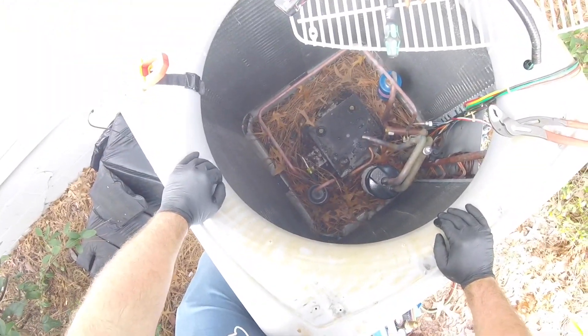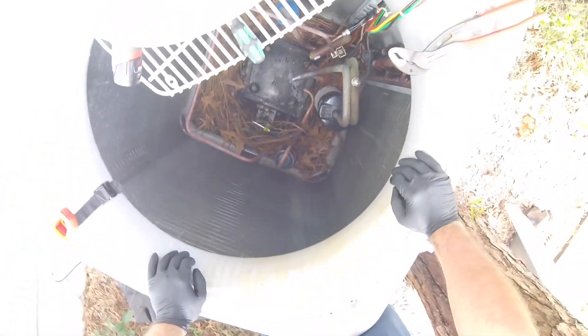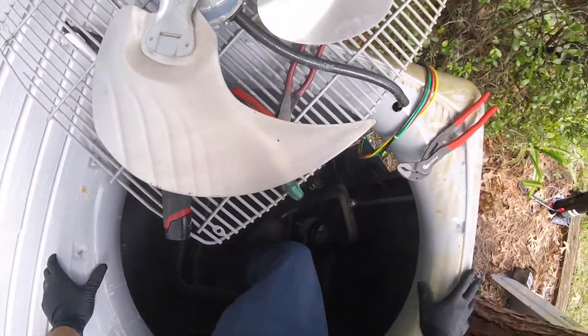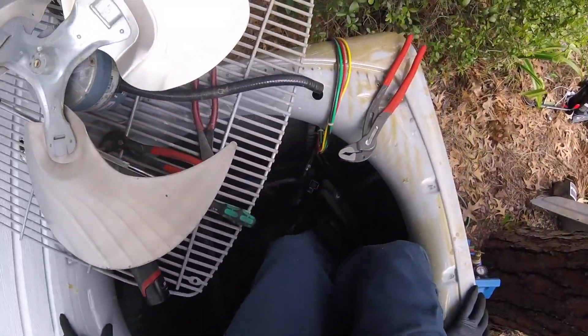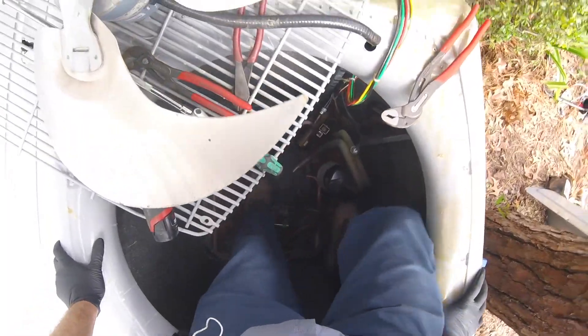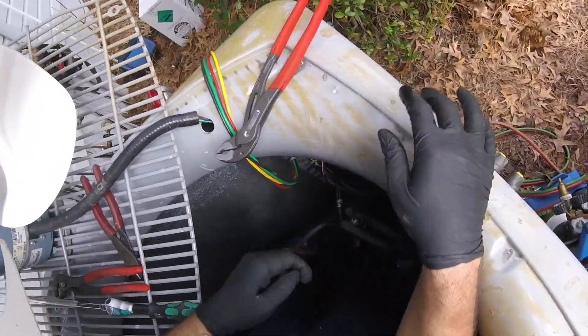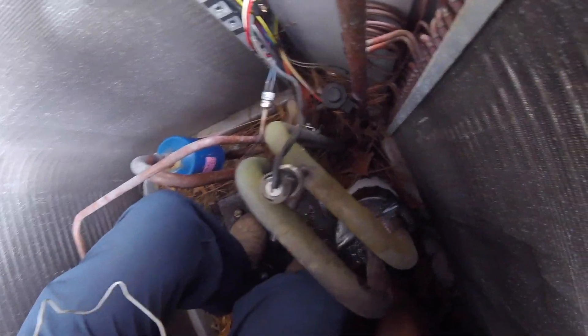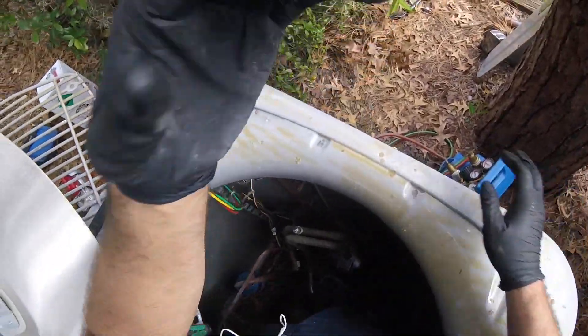So we gotta clean this out. I'm gonna get in there. Maybe I should've taken the fan motor out — maybe I'm being lazy. Maybe everyone will call me a hack. Oh look at him, he's getting in the unit! Look at this guy, he's getting inside. Alright, let me clean this up guys, I'll be right back. Call me a hack, whatever.